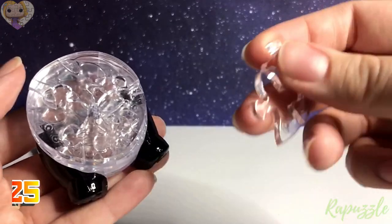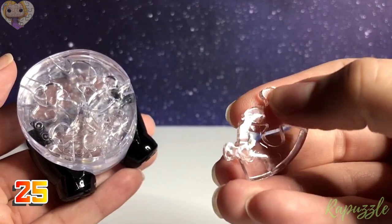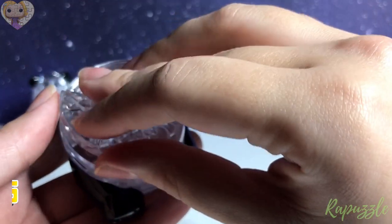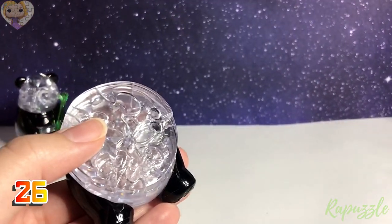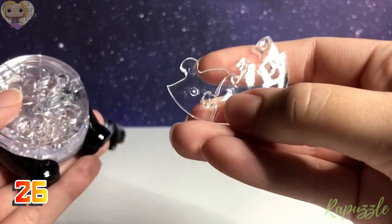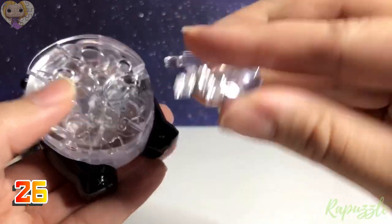Step 25: this piece has one going in and one going out; flip it over and it has two going out. With this side facing downward, it connects to the left. Step 26: this piece has one going in and one going out; flip it over and it has one going out and one going in. With this side facing downward, it connects along the bottom.